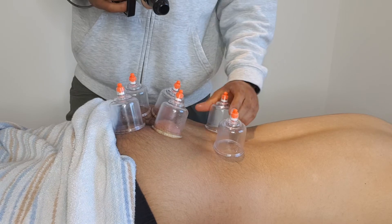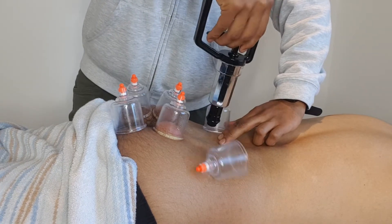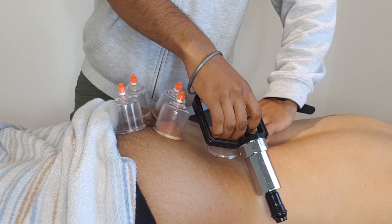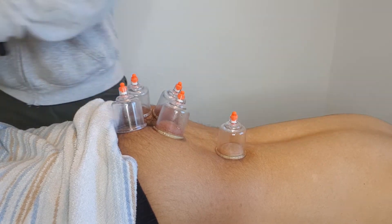We're going to do the lumbar spine — here are the spinous processes, so either side of that. We'll work onto the erector spinae, the paravertebral muscles.